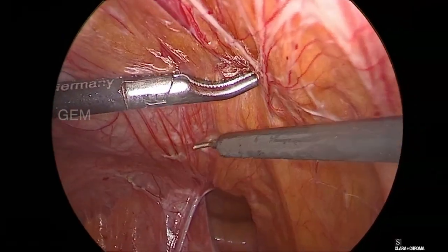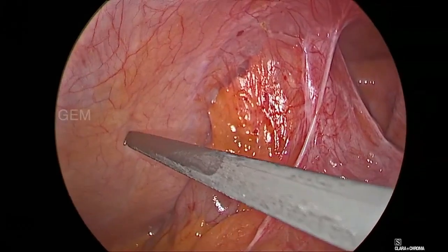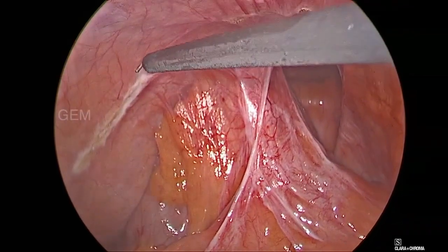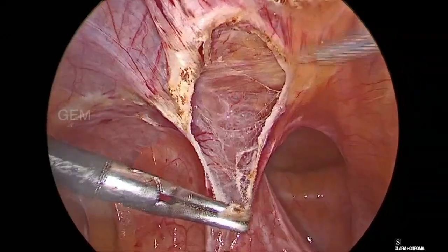The sigmoid colon adhesion need not be released. We are marking the incision from ASIS to the lateral umbilical ligament. We usually prefer to take around two to three centimeters above the hernia defect.